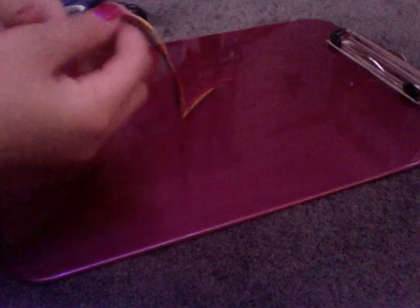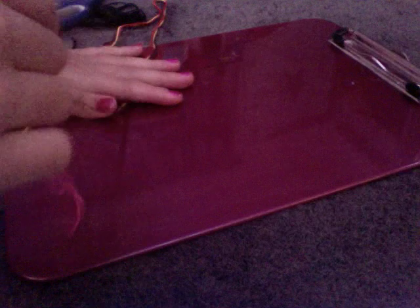You're going to want to cut your embroidery thread basically about your arm span, or any length that you think you need, and you're just going to fold it in half like this, and then you're going to knot it at the top and put it in your clipboard.